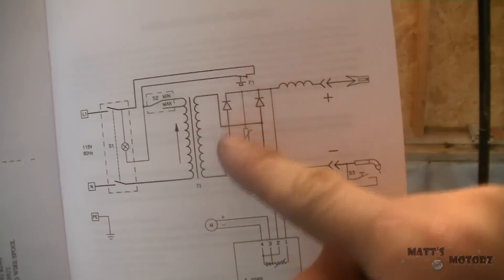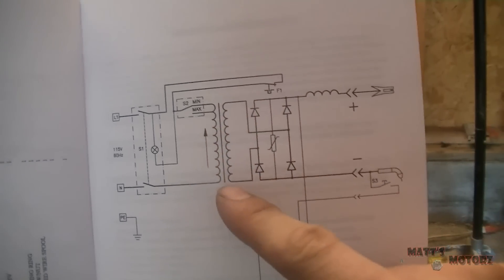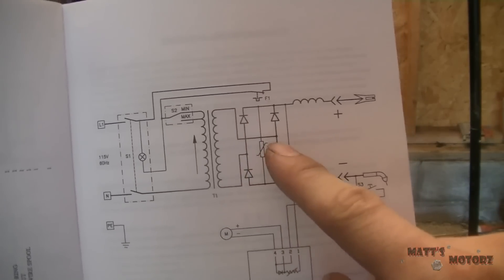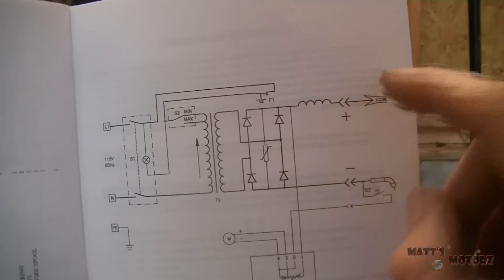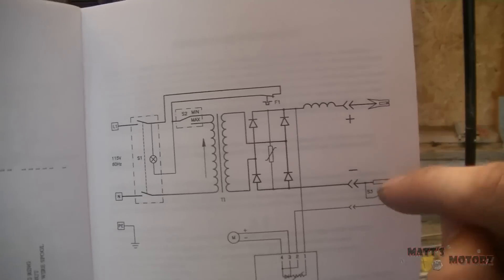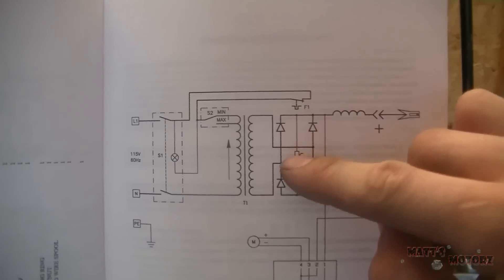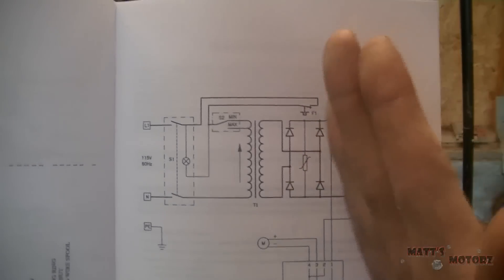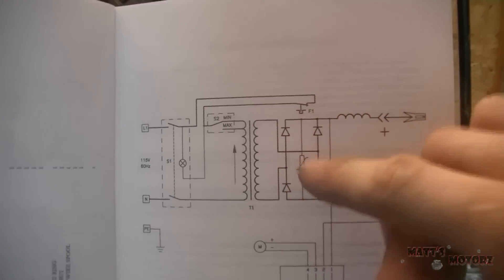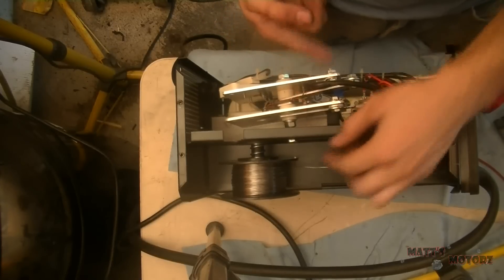Looking at the wiring diagram, this here is the rectifier bridge with the four diodes, and this here is the transformer. The transformer inputs to the rectifier bridge and powers it. The bridge then outputs DC to the ground clamp and the torch. Knowing the power is good at these two connections tells us everything before it is good, confirming once again that the rectifier bridge is faulty.